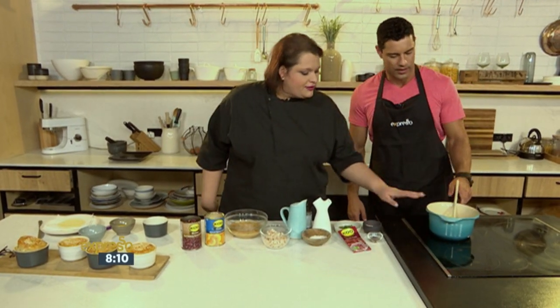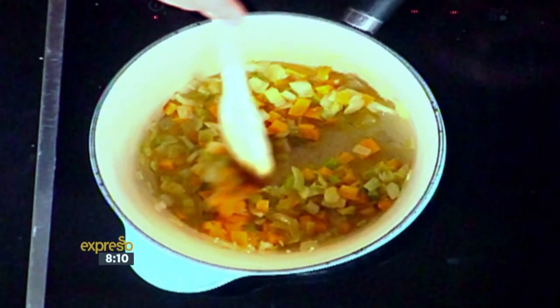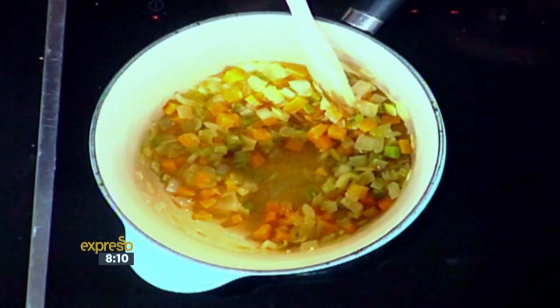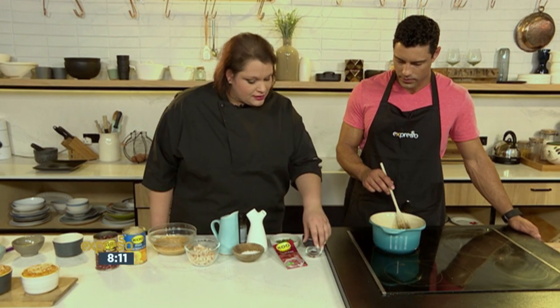So let's make the sauce first because everything stems off this. In there I've got some onions, leeks, celery, and carrots — obviously your bases. You can add some garlic in there if you'd like. You just sauté it so it's nice and soft.